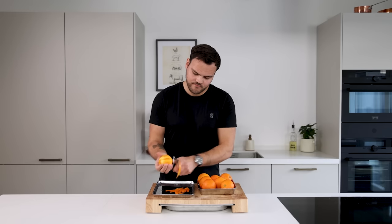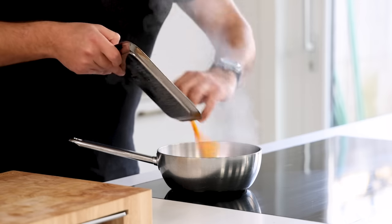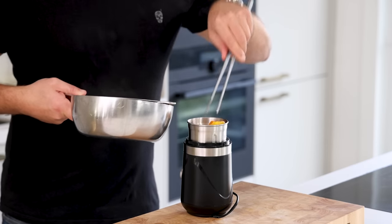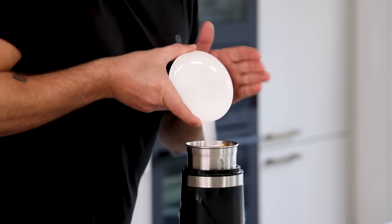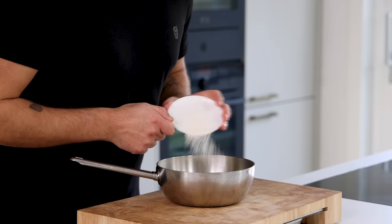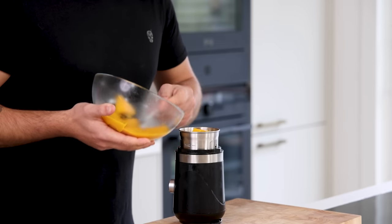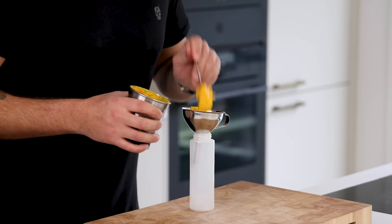Now for the orange peel cream. Peel enough oranges for 100 grams of peels — this is around 8 oranges. Only peel the skin and not the white part. Blanch the peels 4 times, using new water each time to remove the bitter flavor. Once that's done, transfer the peels into a blender and add 100 grams of orange juice, 20 grams of sugar, and 3 grams of salt. Blend till smooth and pour into a saucepan. Add 2.5 grams of agar powder and while stirring, bring to a boil for 1 minute. Pour it into a bowl and let it cool in your fridge. Once it's set, transfer it into a blender, blend into a smooth cream, then transfer into a piping bottle and keep in your fridge for later.